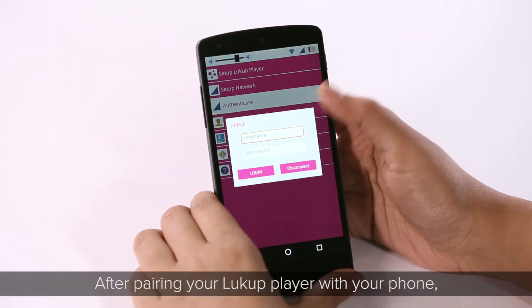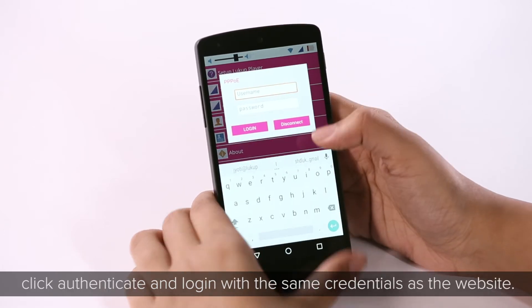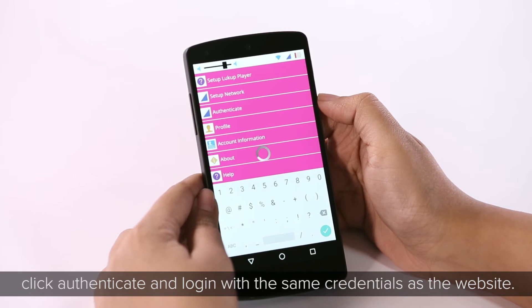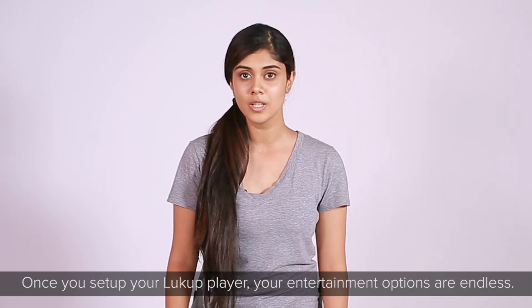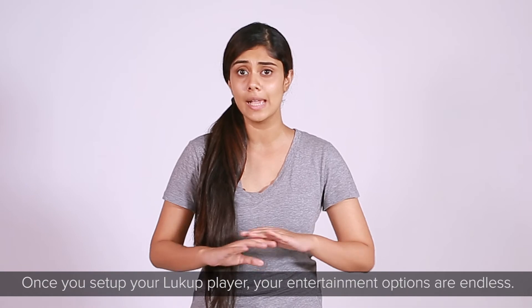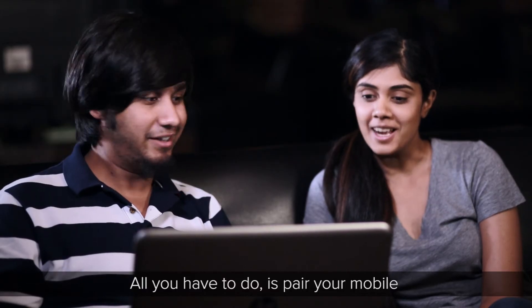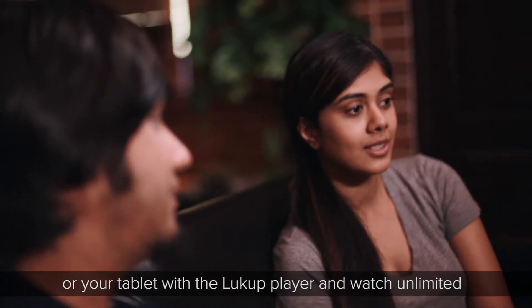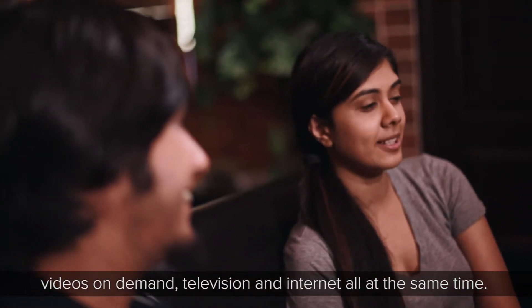After pairing the Lookup Player with your phone, click Authenticate and log in with the same credentials as the website. Once you've set up your Lookup Player, your entertainment options are endless — pair your mobile or tablet with the Lookup Player and watch unlimited videos on demand, television, and internet all at the same time.